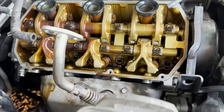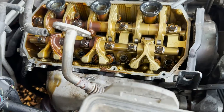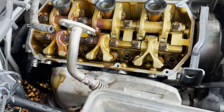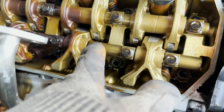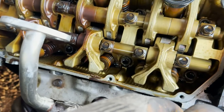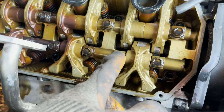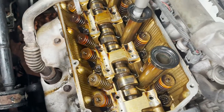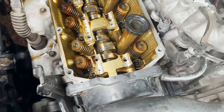We've removed the first valve cover, as you guys can see. Now what I have to do is loosen those rocker arms — we have the exhaust side and the intake side, and they're held by those 12mm bolts. What I usually do is start tightening from the center to the outside. I've just removed the valve lifters.